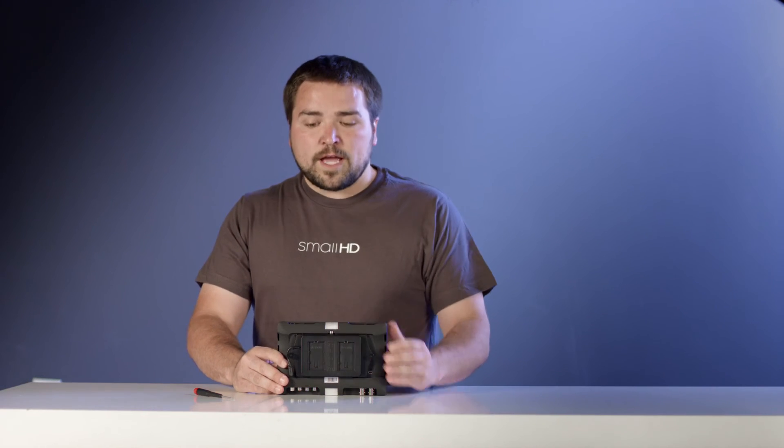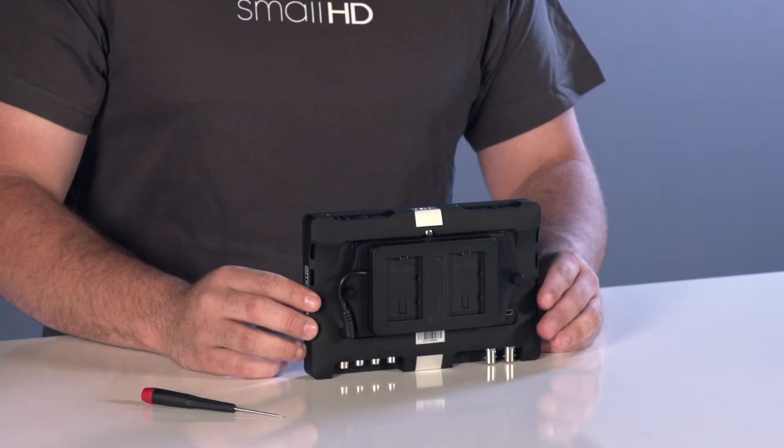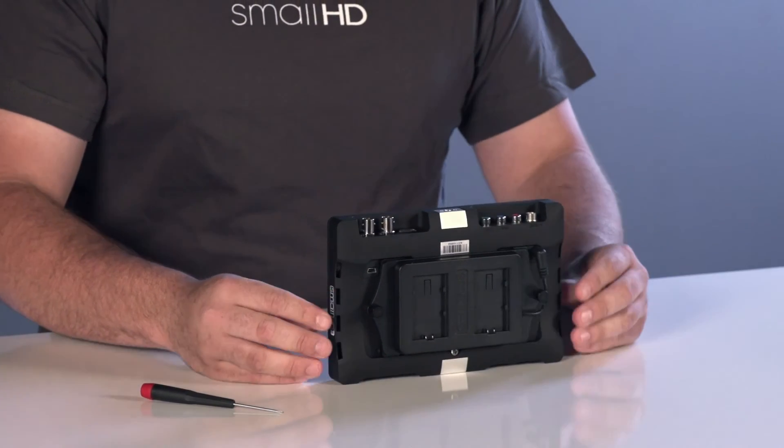If you do have trouble with it falling out, you can turn on image flip in the monitor's menu and menu flip, and just go ahead and mount it upside down and use it that way. And that is how you install a battery bracket on your AC7 OLED.